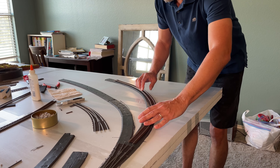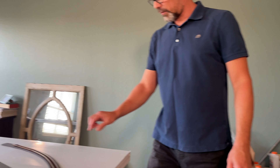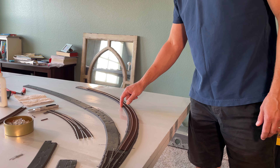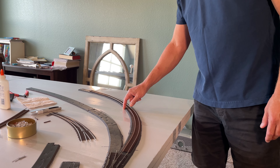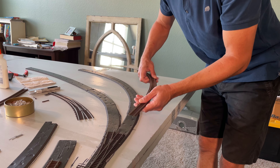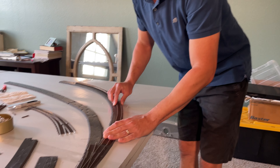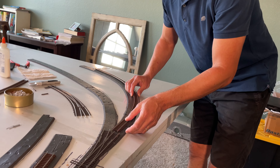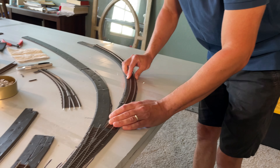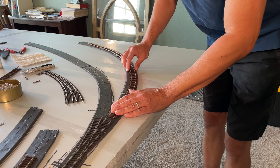At this point our track is approximately very close to the actual track bed shape. The only thing we need to do is put some connectors on and also cut the rail. We've got it aligned here.